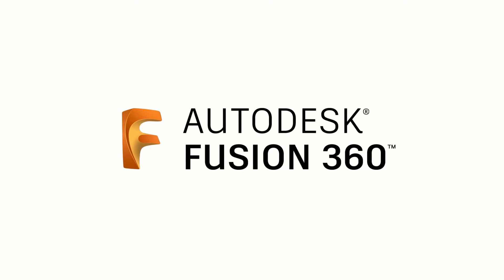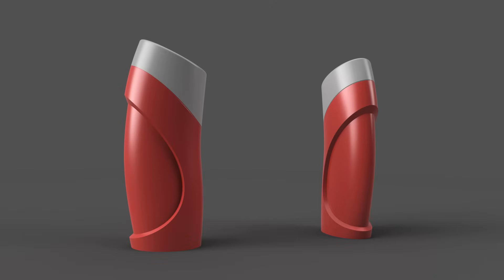Hey everyone, Fusion 360 Evangelist Taylor Stein here. In this video we're going to be looking at the surfacing tools inside of Fusion 360 and seeing how we can use them to create this bottle design. So let's get started.